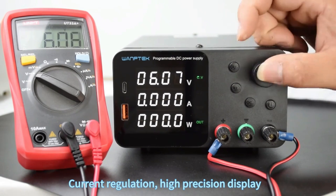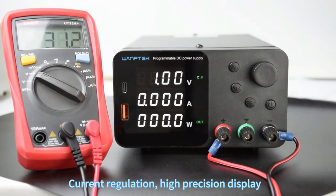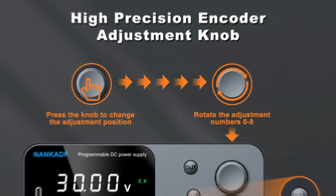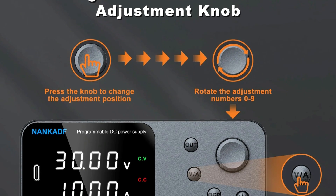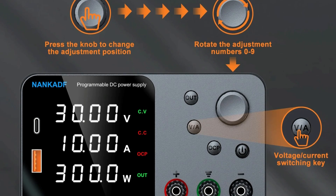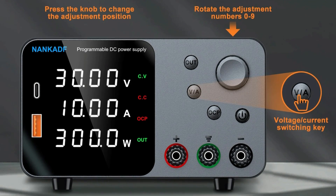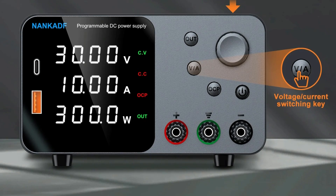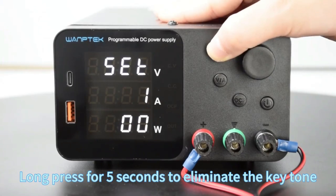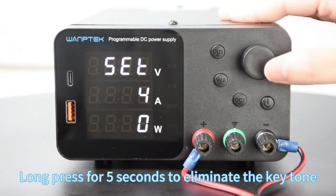Every purchase includes a DC power supply, power cord, output cord, and user manual, ensuring you have everything needed for immediate use. Each unit undergoes stringent testing to guarantee durability and reliability. Ideal for product testing, electronics repairs, and laboratory work, the NANCADF power supply is also suitable for DIY projects requiring precision and safety.